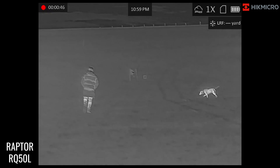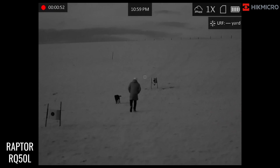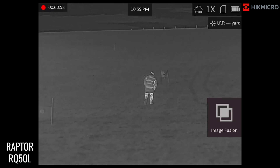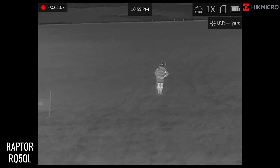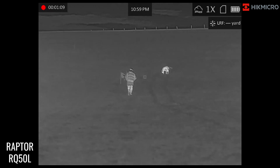As they make their way up to 100 yards, you can see the optical image there — image fusion, white hot, optical. I've chosen these three modes as to what I want to keep looking through. You can really see the definition being drawn out with that sub-20 millikelvin sensor.